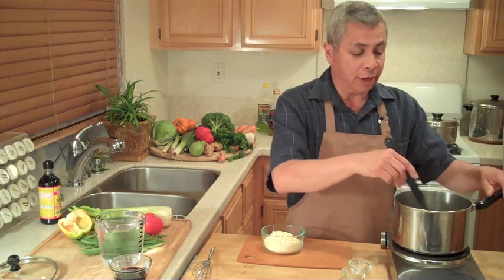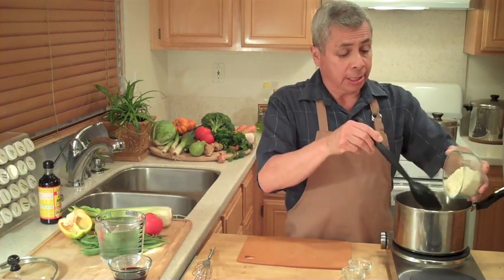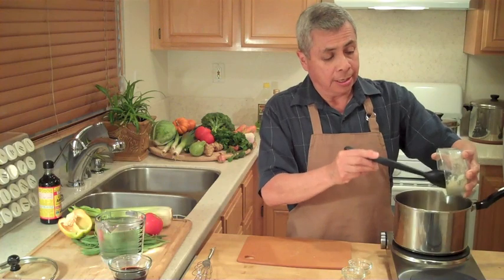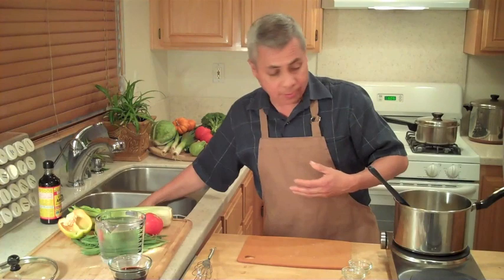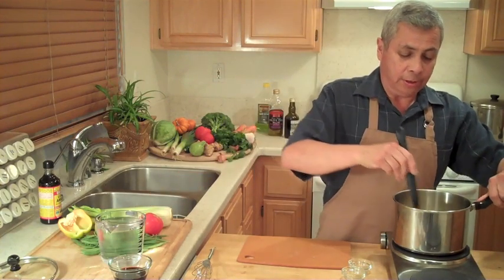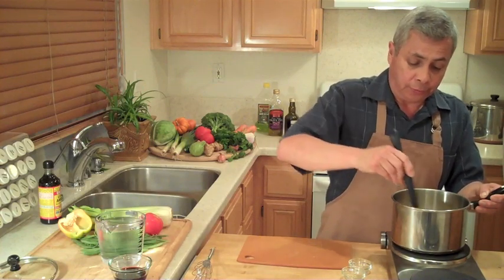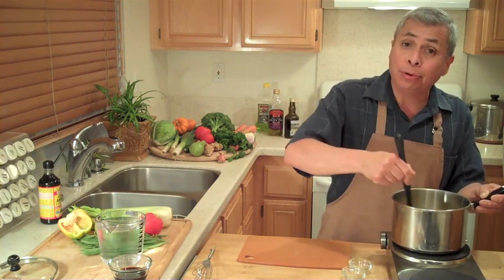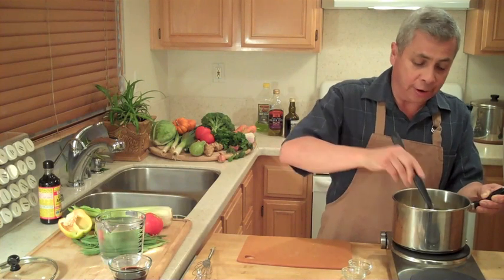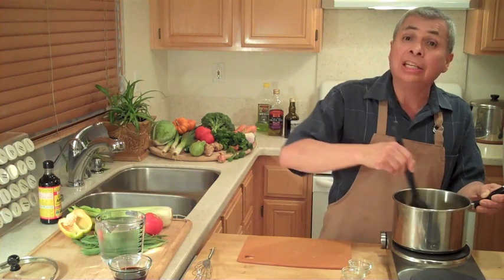I'm going to let the garbanzo flour toast up for about four minutes. So now for this part, when you're making this, you're going to have to keep on stirring because you don't want the garbanzo flour to burn. You'll know it's done because the color will change — it'll get a nice toasted brown color and it'll be really fragrant. This part goes on for at least three or four minutes.